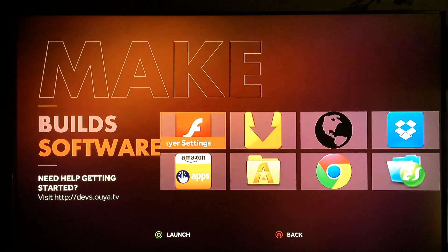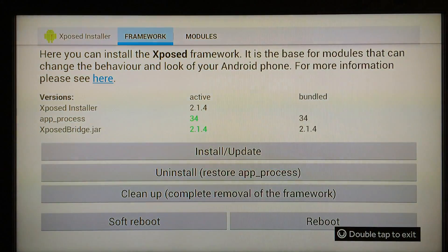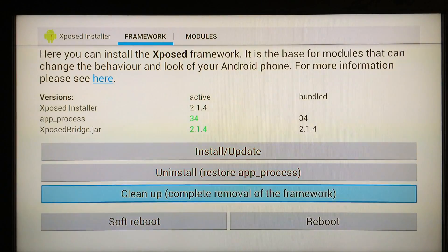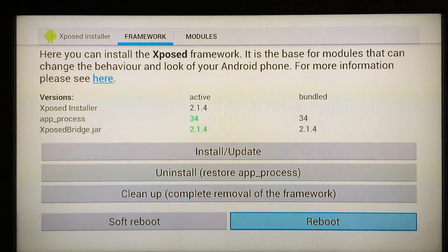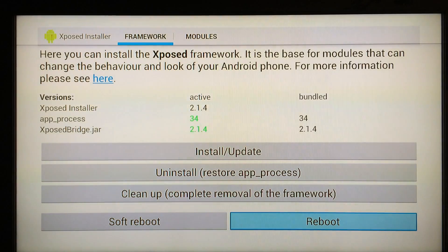Next, go to the Xposed Installer, which is one of the three applications you just installed. Launch it, go down to Install/Update, and click on that. You'll be prompted for permission — just click Always Allow and continue to walk through it. After you completely finish installing the update, go to Reboot, and after your OUYA reboots you'll be ready to move to the next step.